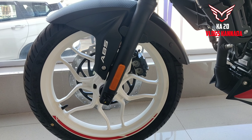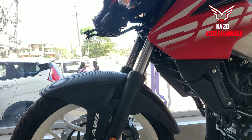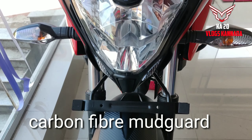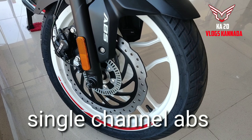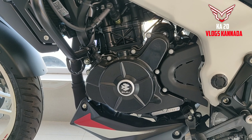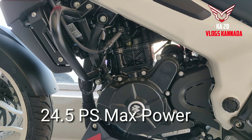The main change is the white alloy color scheme. NS200 has carbon fiber. Carbon fiber headlight, same indicator, same single channel ABS, 300mm liquid cooled fuel injected BS6 compliant engine.